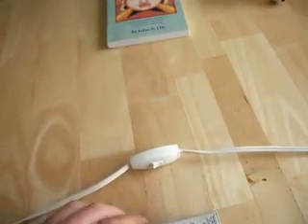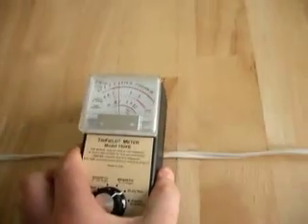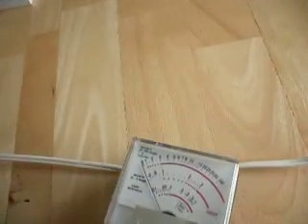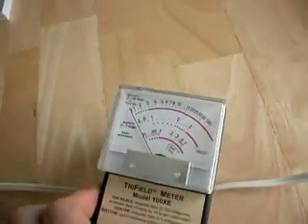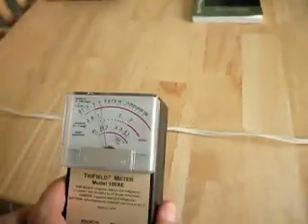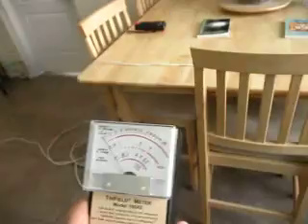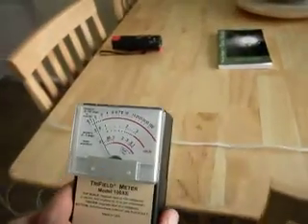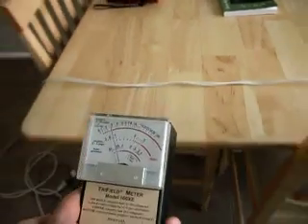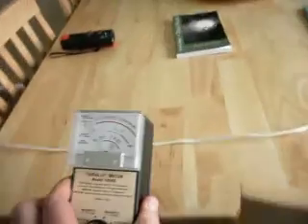Let's switch off the switch. Now this is the live side of the cable so it's going to have a field on it, and this is the dead side so there's no electrical field. And if we draw back from it we see that the field drops off within about a foot of the cable. So it's a very different field when the light is not actually switched on.